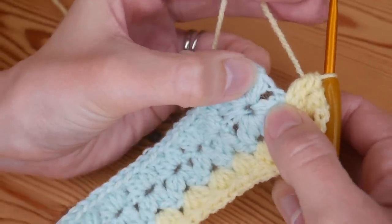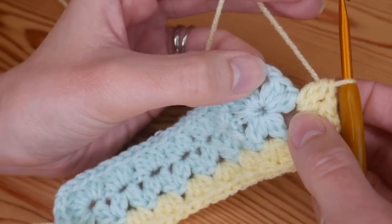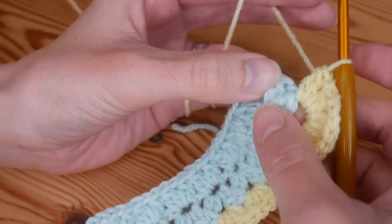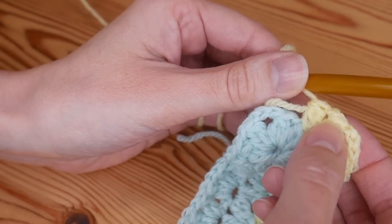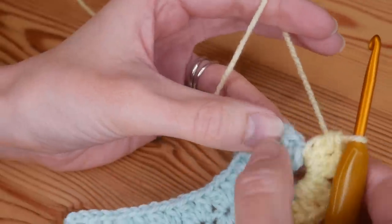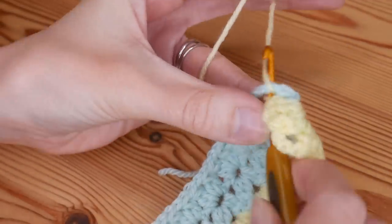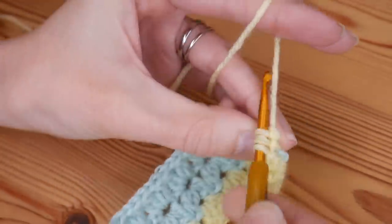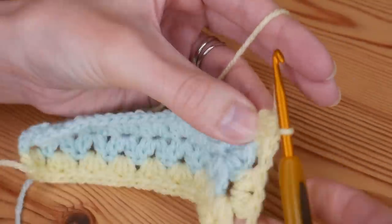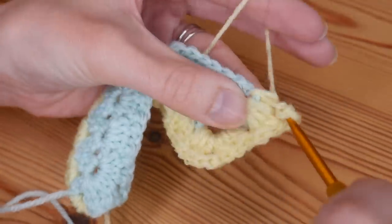We're not going to work anything into the chain one space on our short edge on this first round. We will in future rounds, but on this first round we do corner spaces only — skip straight over that very first chain one space. Skip straight across to your next corner space — that's really important. At your next chain three space, do your cluster V stitch to complete that corner.